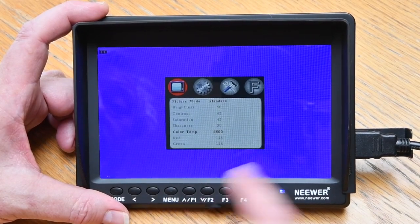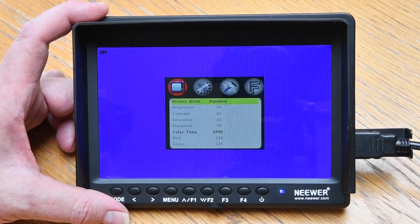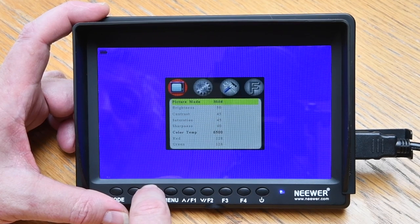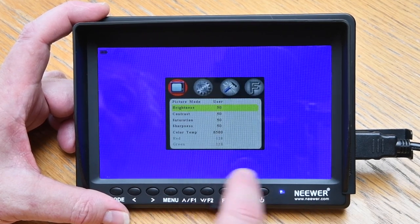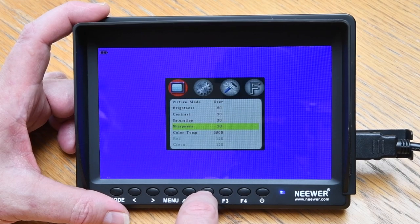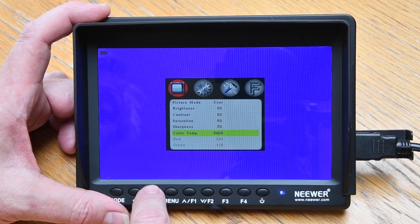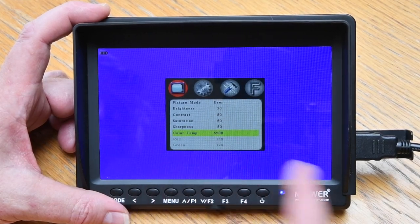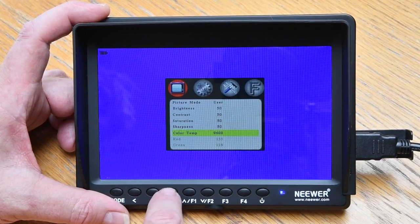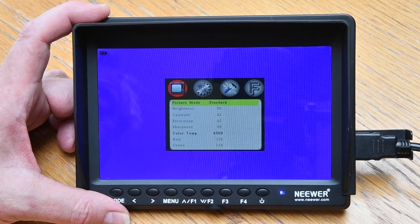You can start setting menus here. The first is picture mode — a preset for contrast, brightness, color saturation and things like that. There's standard, mild, dynamic, and user defined. If you define it yourself, you've got brightness, contrast, saturation, sharpness — which is a bit like contrast but on a small scale — artificial sharpness, and color temperature. Options are a warm 6,500 Kelvin or a cooler 9,600 Kelvin. I'm going to pretty much leave everything on standard picture mode and see how we go.